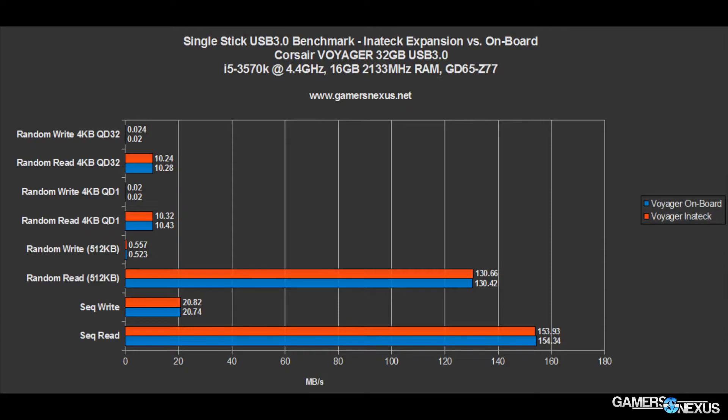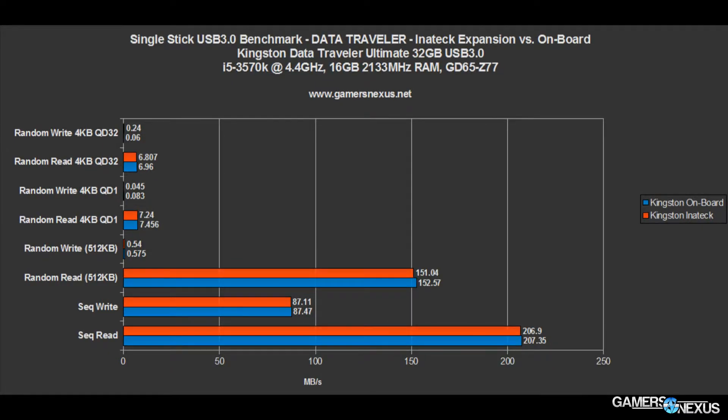Looking at the Kingston device, which performs better than the Corsair Voyager and should theoretically push limits more, it's the same story. All differences are within margin of error, and the Inatek and onboard devices kind of go back and forth with each other. That tells you the difference is really more in how the test software handles its testing and how the device receives it, as opposed to the actual controller on each device. So once again, within margin of error — it performs basically perfectly.